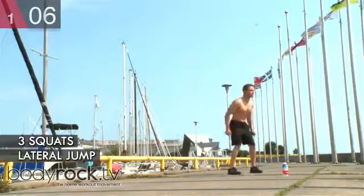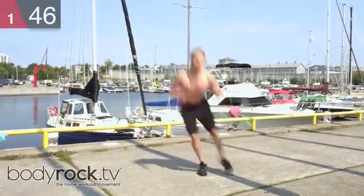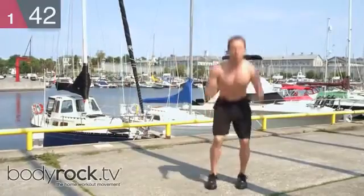First one's lateral jump, two squats, and then jump right back over. Two squats — power, power.